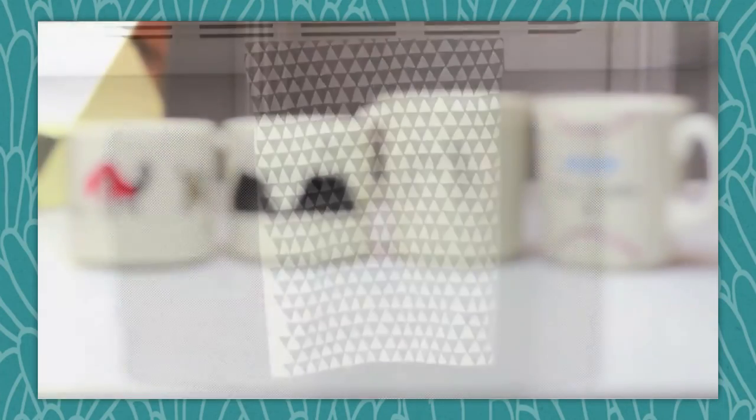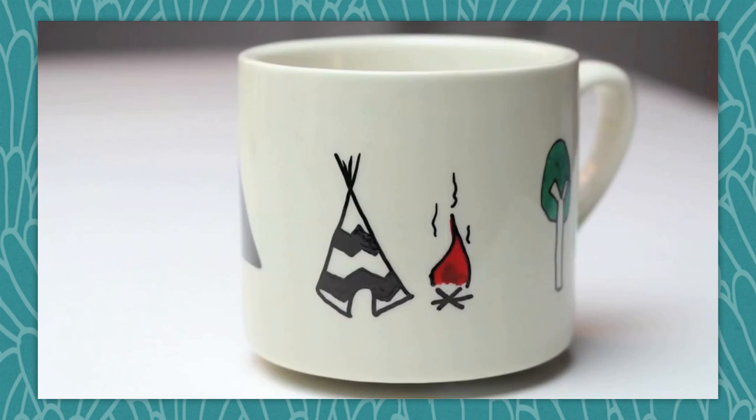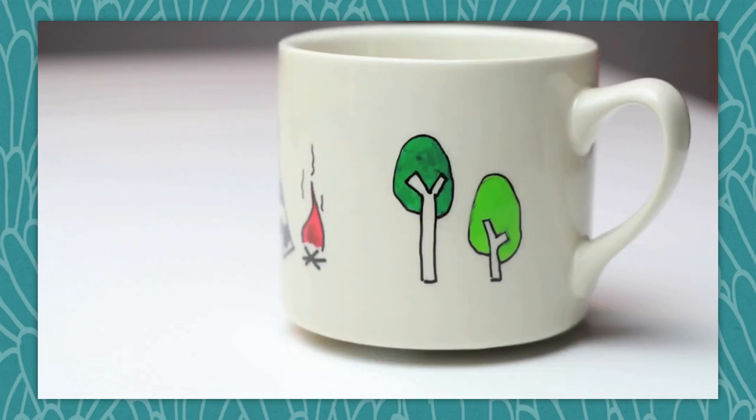This week was all Father's Day crafts, and we started off the week with Meg showing us how to make a custom mug for Dad. And voila — you created a custom-made mug for Dad for under five bucks. The glory of this gift is it can be customized however Dad would love it most.